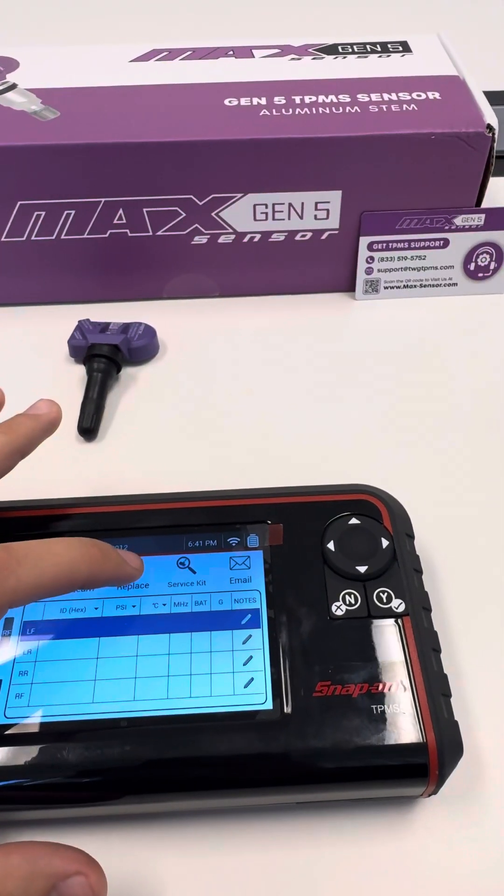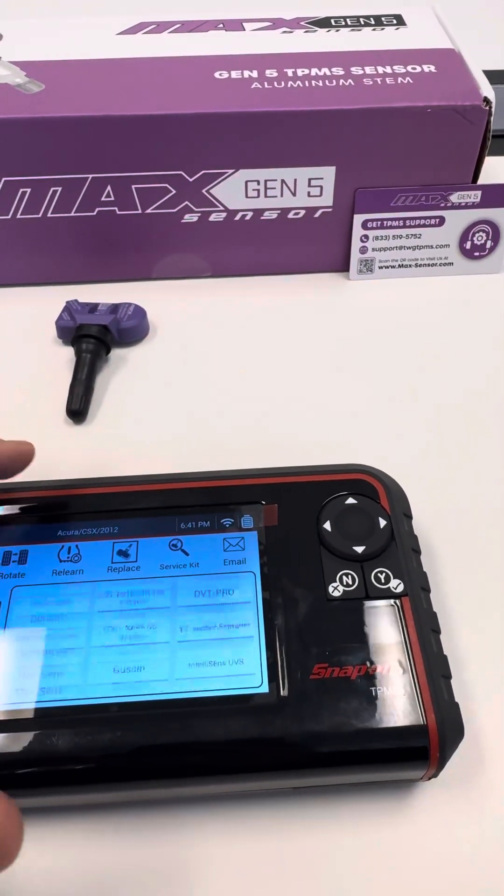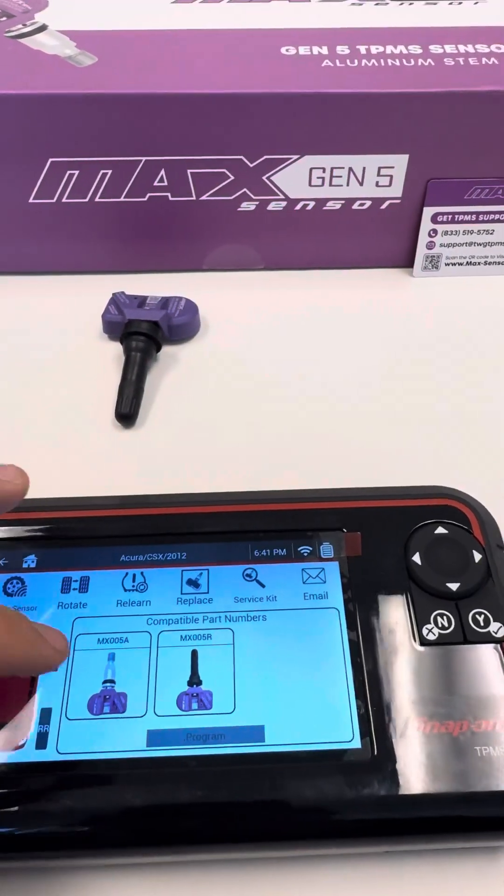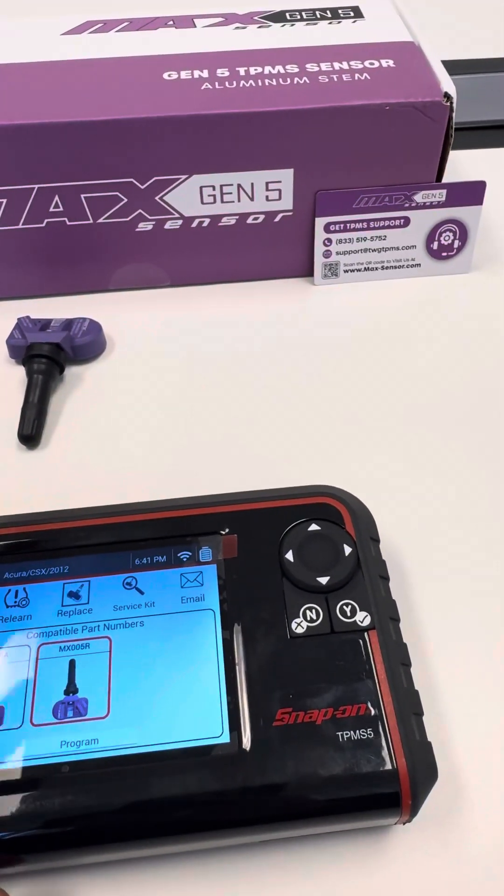Right here you'll see Replace — it's going to be for the new sensor. We'll scroll down to whatever sensor you're working on. This is going to be the Gen5, and we have the rubber valve stem, so we're going to select that one. We're going to hit Program.